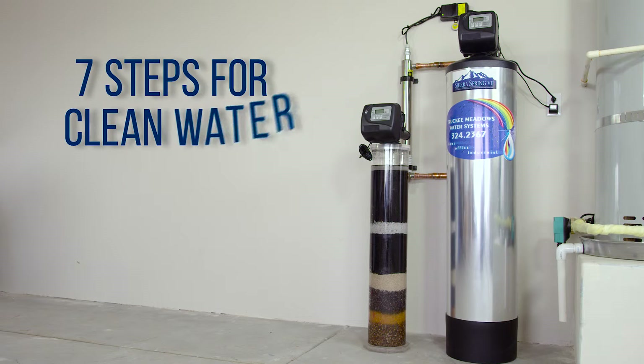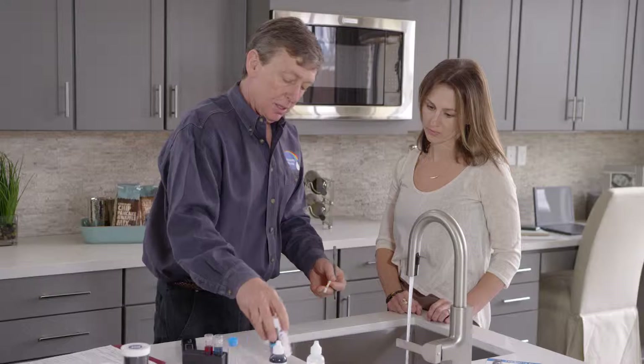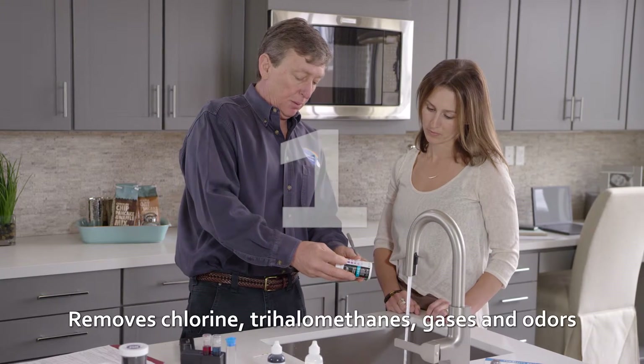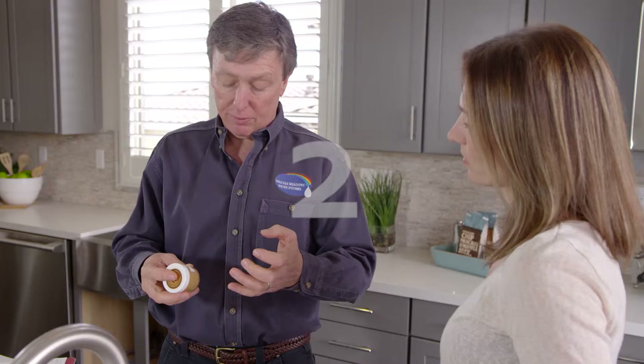The Sierra Spring Water Maker polishes water via these seven steps. Step 1: It removes chlorine, trihalomethanes, gases, and odors.